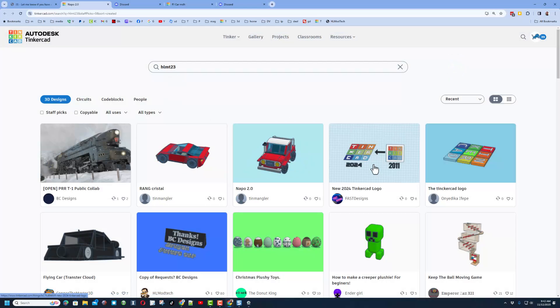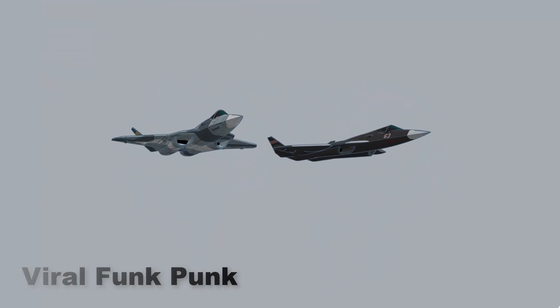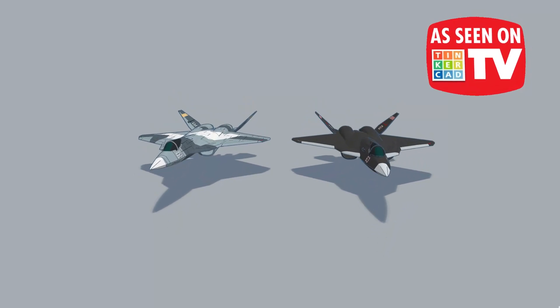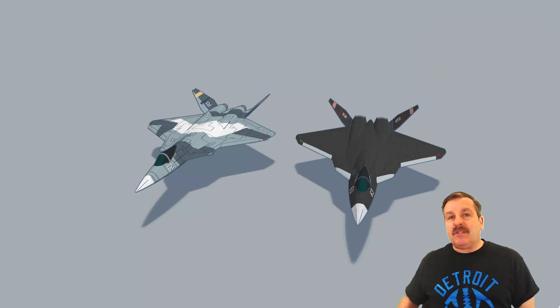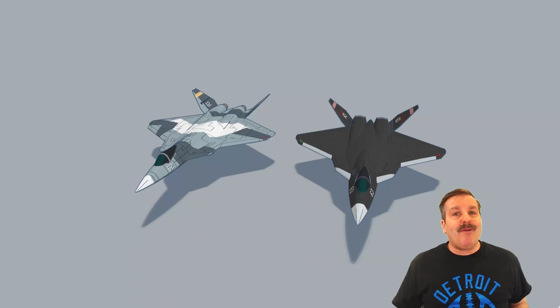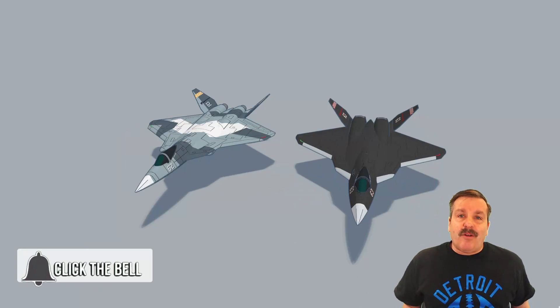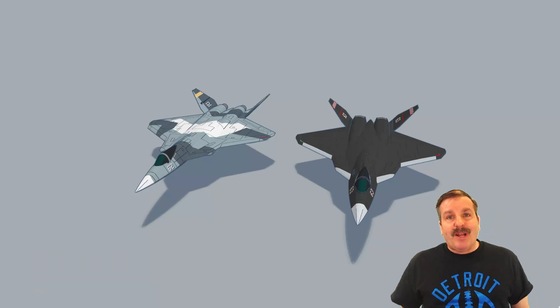As I wrap up this episode of Tinkercad TV, thanks again to Viral Funk Punk — oh my goodness, these are so darn awesome. Thank you so much for sharing your epic Tinkercad design skills with us. If you enjoyed the video, please give a like and hit that share button so more people can learn about HL Mod Tech. Don't forget, you make my day if you leave a comment below. If you haven't subscribed yet, smash that subscribe button and hit that notification bell to be the first to know when there's a brand new video from me — HL Mod Tech. Thanks for watching, have a great day!